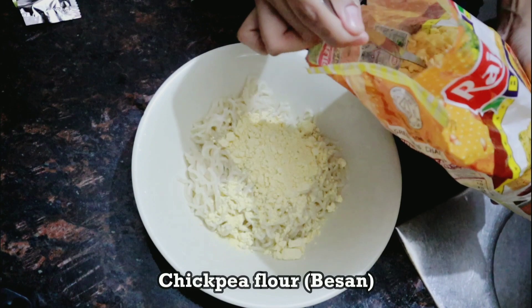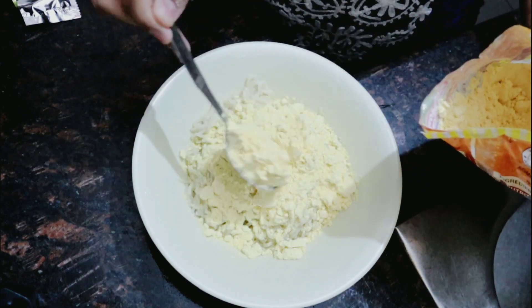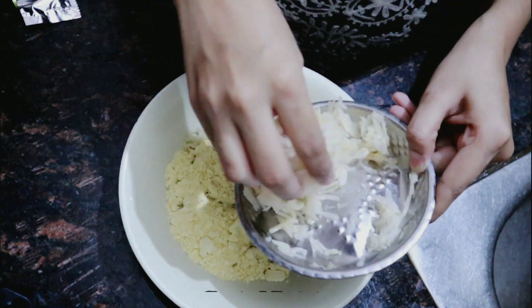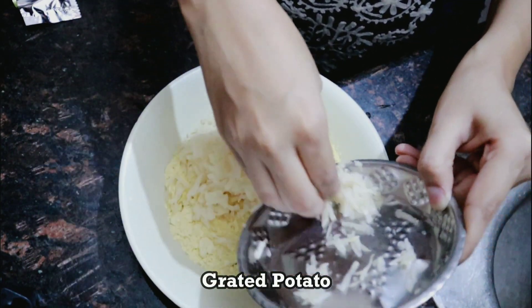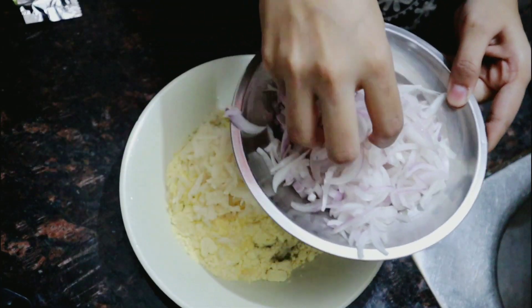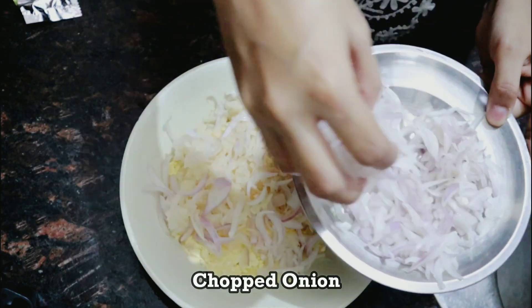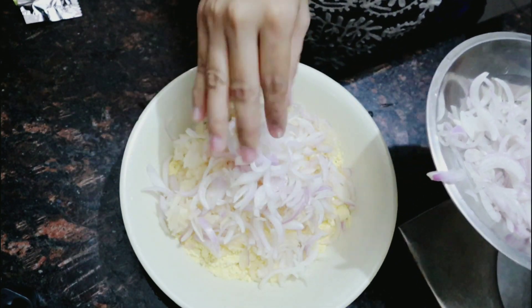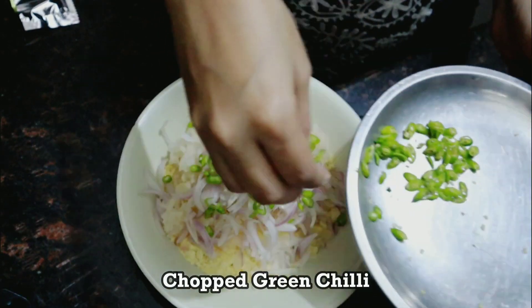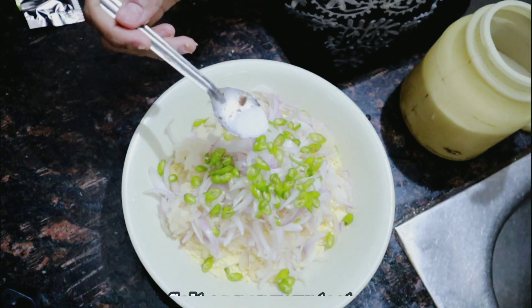Now we will put lots of chopped onion. Adding onion is optional — it depends on your preference. Now we will put the spices. We will add a little red mirch, and you'll need to add salt.